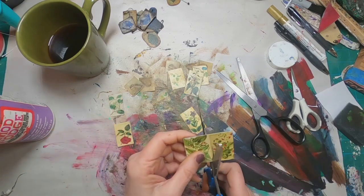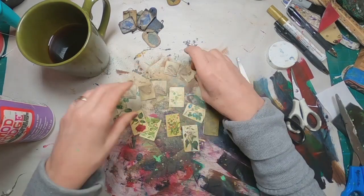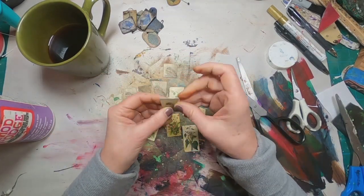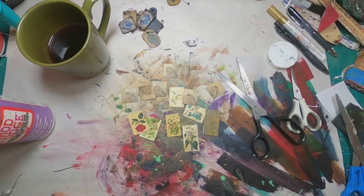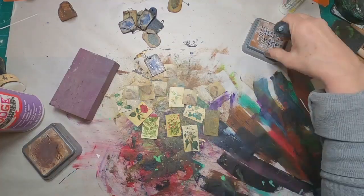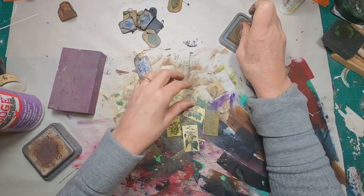These can be used for spine embellishment, put on a tab on a book, attached to just about anything, or used on the top of a tag. Wherever you put them, they'll certainly work. Now that I have them all cut out, the next thing I want to do is hide that white plastic that is showing on the edges.